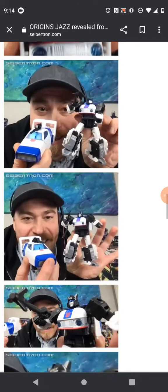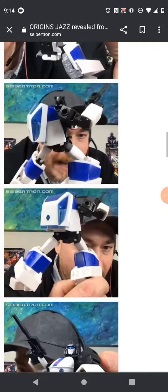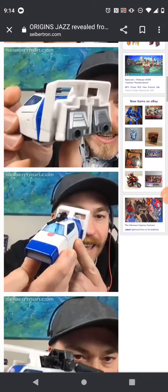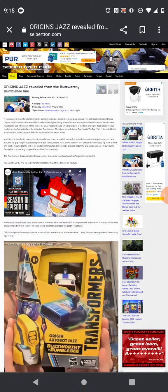I have nothing else to say about this figure. Would I get him? If I had the chance, I would get this figure in a heartbeat. I really was impressed with the Origin Bee, and I hope to actually get this figure as well. So this is basically it for this short video. I'll see you guys next time. Bye now.